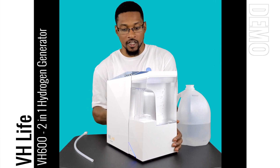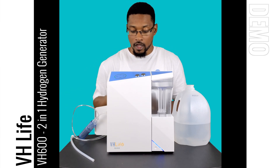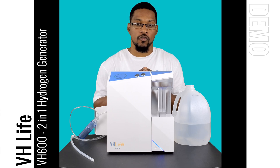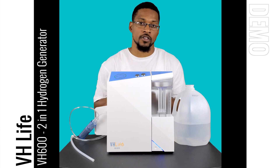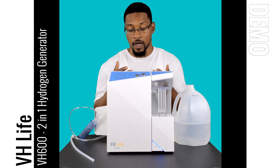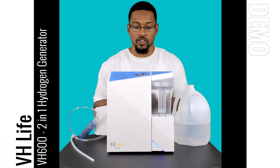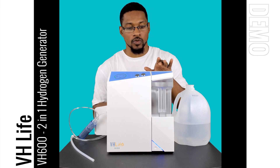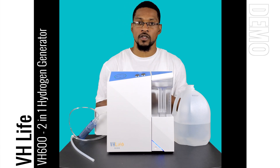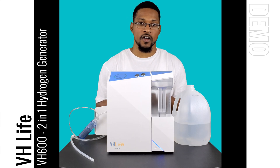This in a nutshell is the basic operation and demonstration of the VH600 system. It's an awesome unit — this is actually a level four system that produces above 600 milliliters per minute. We measured this at 621 milliliters per minute of hydrogen gas, which is phenomenal. It's also not a large, robust system — it's engineered really well. We've been able to test the hydrogen concentration of this water above 1.3 ppm within two to four minutes, getting pretty close to saturating 1.5 liters.